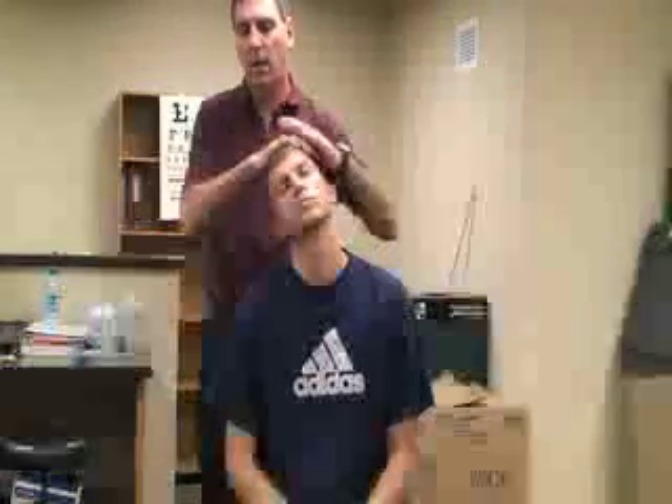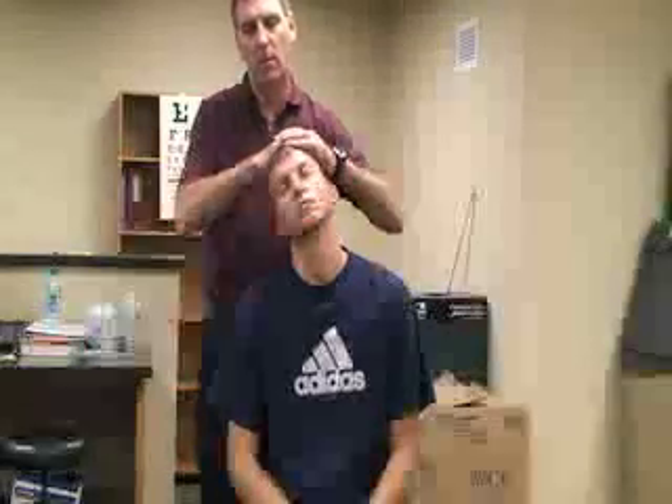Next one is called the Spurling test. For that one, with the patient sitting, we're going to have him extend his head and then laterally flex his head to the side of injury, and then we're going to apply compression down his neck. If that causes pain in his neck or down his arm, that would also be a positive sign for a nerve or disc problem.